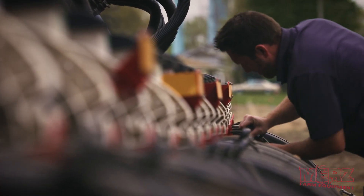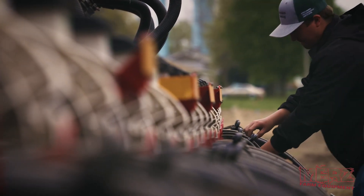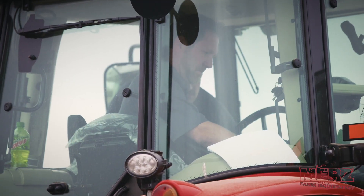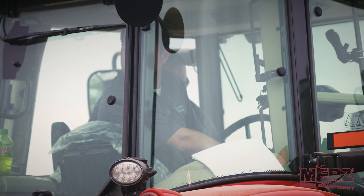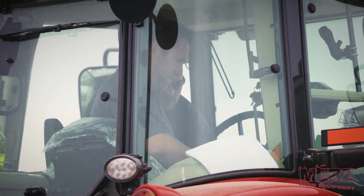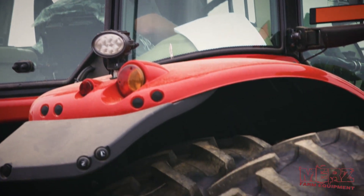I just got out of the tractor after doing the FurrowForce test. On the FurrowForce closing system test, we put 60 pounds of pressure on the closing wheels, set it at standard which was about 30 pounds of pressure, and then took all pressure off at zero pounds — just letting gravity take care of the furrow closing.